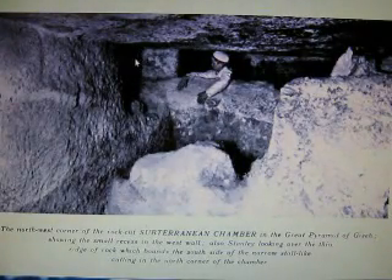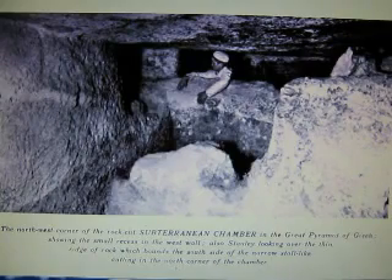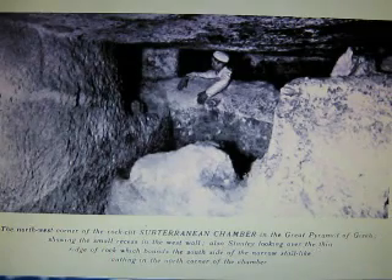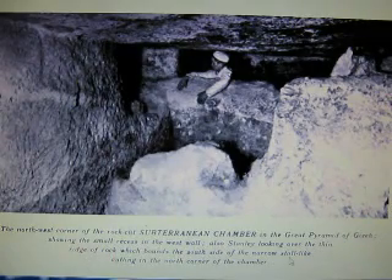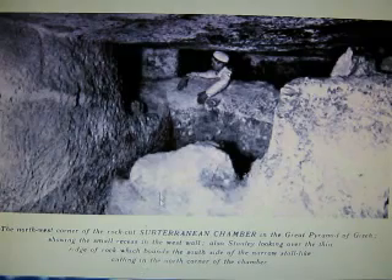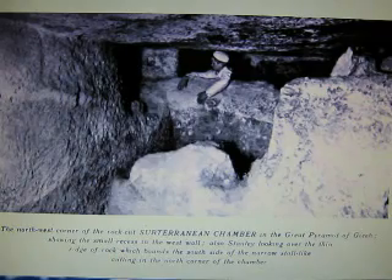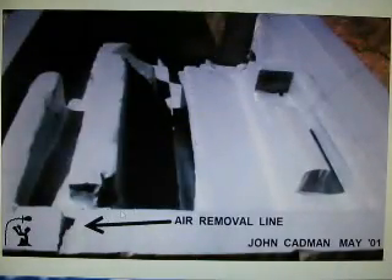An interesting point right here. This says: northwest corner of the rock-cut subterranean chamber in the Great Pyramid of Giza, showing a small recess in the west wall — the farthest west point. Also, standing looking over the thin ridge of rock which bounds the south side of the narrow slot cutting the north corner of the chamber. It's a very significant little spot because it actually extends up and goes in — it's the only spot. On my model, I added that.